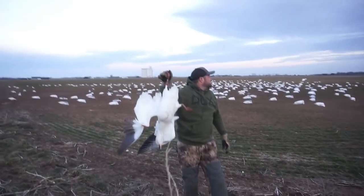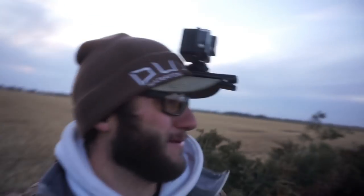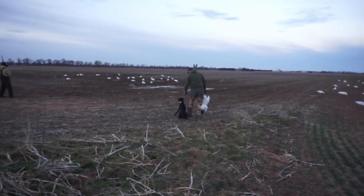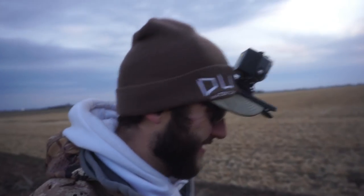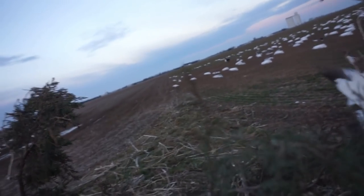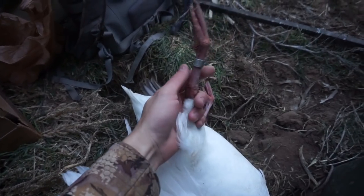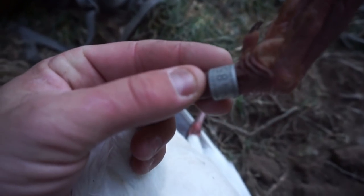First birds down! Look — touching, touching — bling bling! First birds down and a banded snow baby! Shoot them boys, shoot them, shoot them, good shoot boys — they're liking it! It's only been five minutes and we've got a band already!